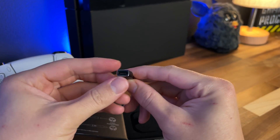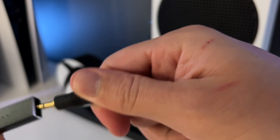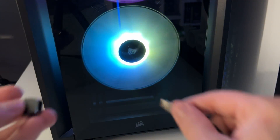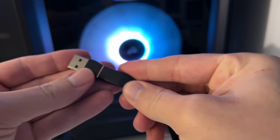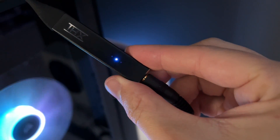Setting up the THX Onyx is incredibly simple. You connect your 3.5mm headphones to your DAC — in this case, the THX Onyx — then you connect the DAC to your device via USB, either USB-C or USB-A. Both work incredibly well. The THX Onyx has plug and play, meaning it works with Windows, macOS, Android, and iOS perfectly. The iPhone does not have USB-C as of today, but there's nothing stopping you from using a lightning to USB-C adapter.